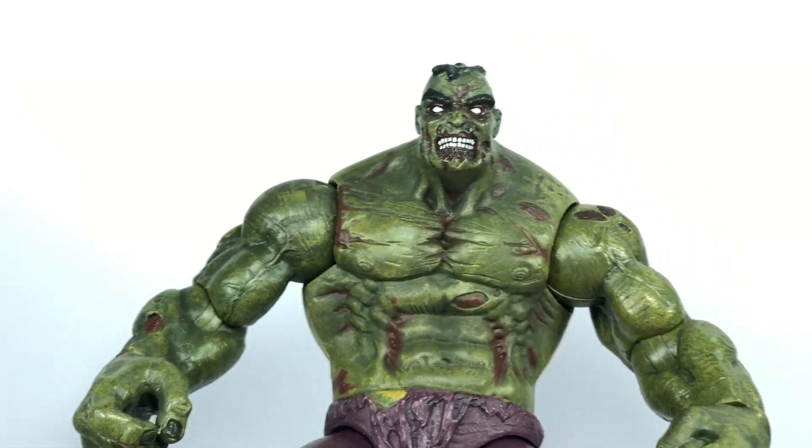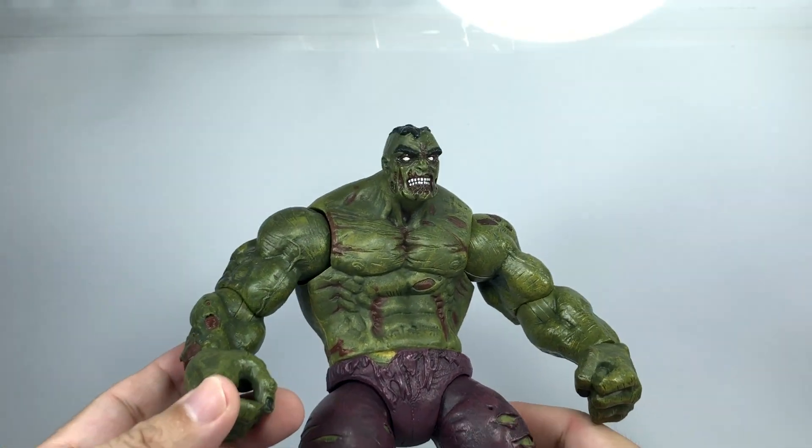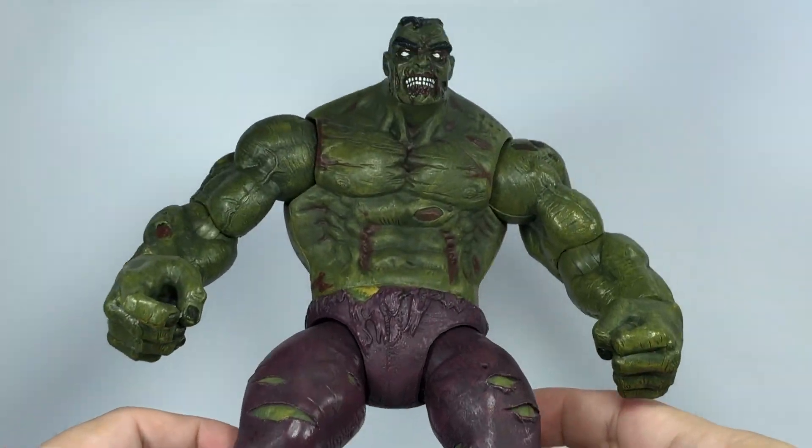It gives it some texture and a little bit more personality just with the colors. Very cool.